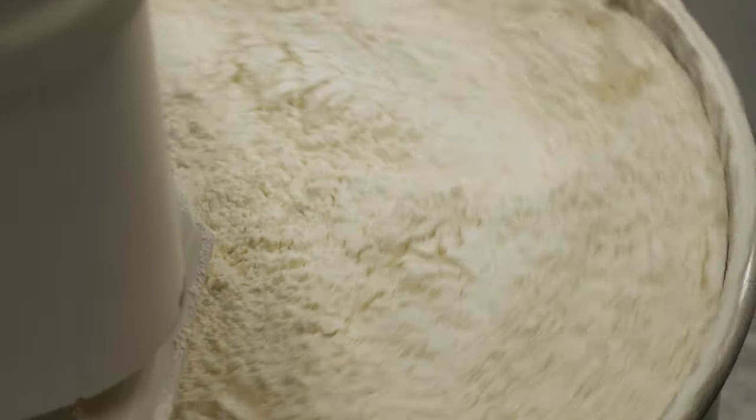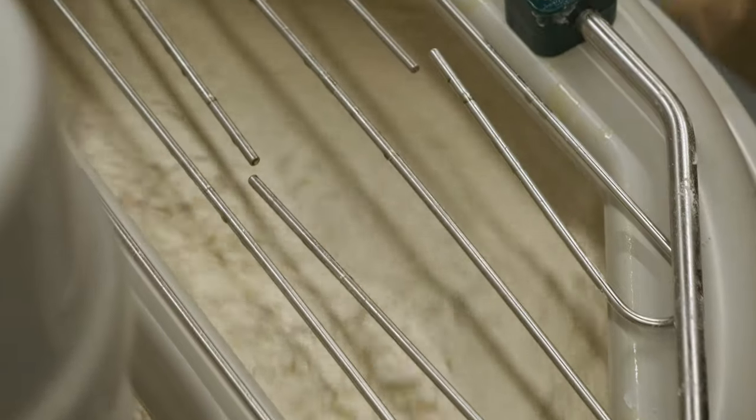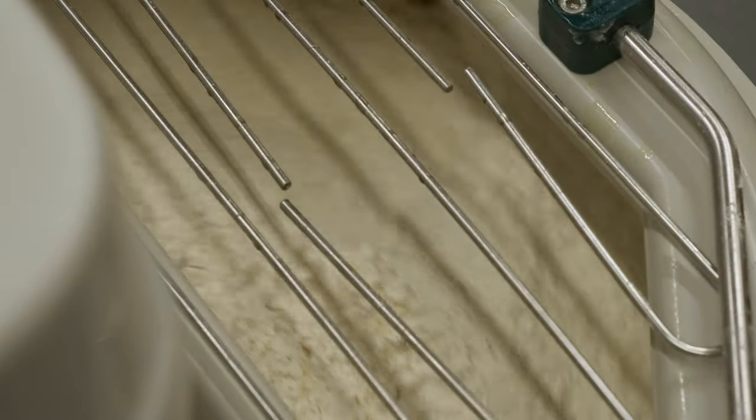We put in a full bag of our high gluten organic flour. The high gluten flour really gives it that sort of pizza doughy texture as opposed to just regular AP flour. It also makes it a little bit stronger so that we reduce the amount of cracking and holes in our pita, which is ideal for us because we're making sandwiches out of everything.